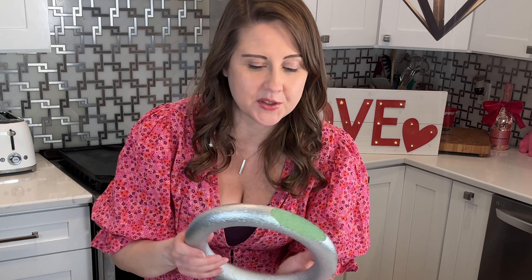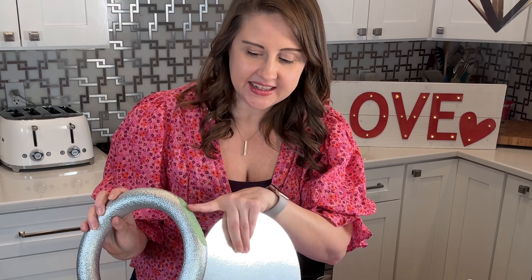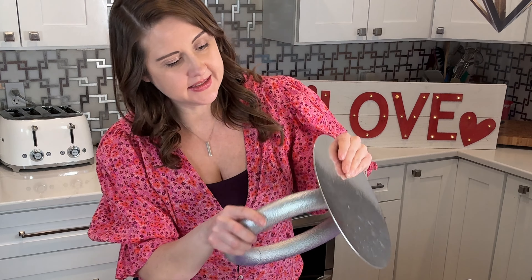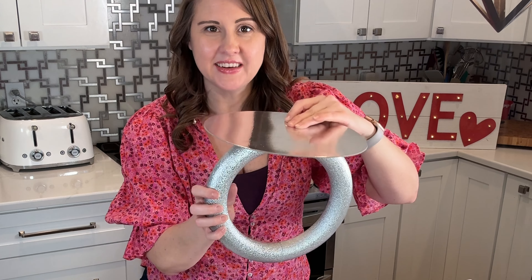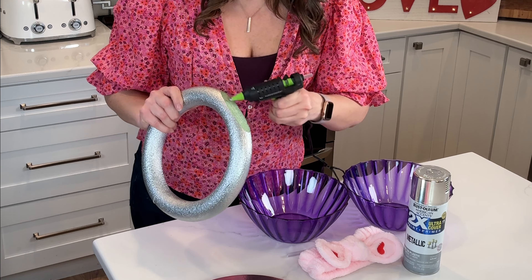We've got all of our supplies here. Most of these are from the dollar store, but I'll link the ones that are not in the description box down below. We'll make it nice and easy for you guys to get everything you need to start this project.